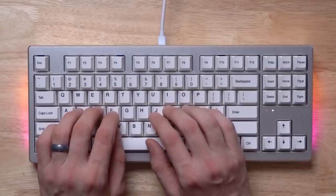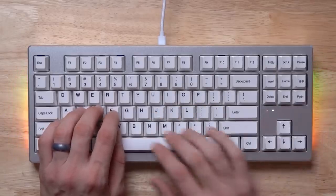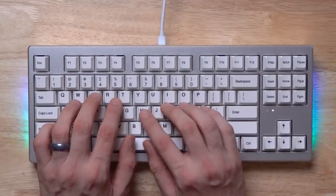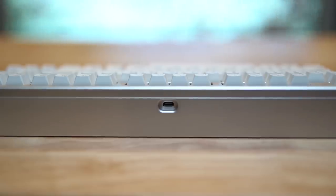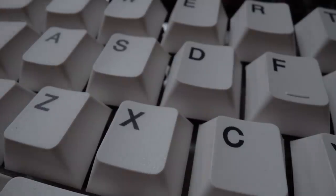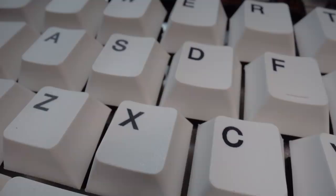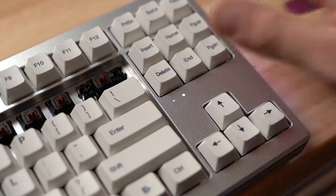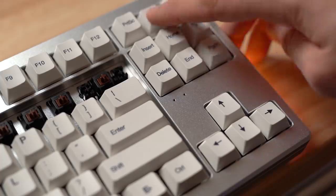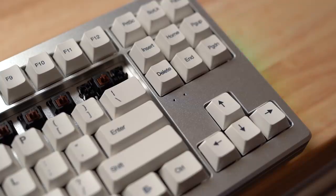Form-factor wise, it's a tenkeyless layout, and actually more compact than your typical 84-key keyboard — the function row is closer to the main section than usual. It has a 1000 Hz polling rate, USB Type-C, and the shell is slightly sloped for more comfortable typing. The keycaps are PBT, dye-sublimated, and 1.4 mm thick. It has full N-key rollover, and LEDs for caps lock and scroll lock. Everything you'd want in a high-end premium keyboard is here, except hot-swappable switches.